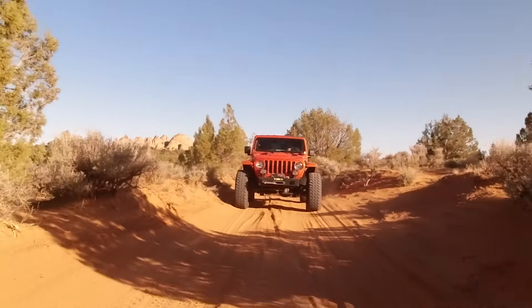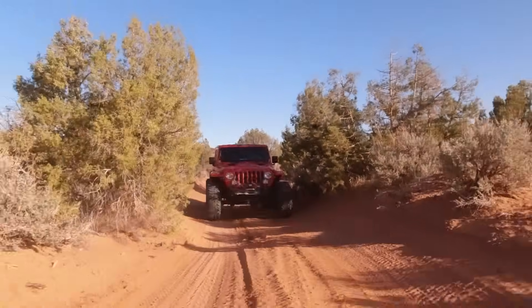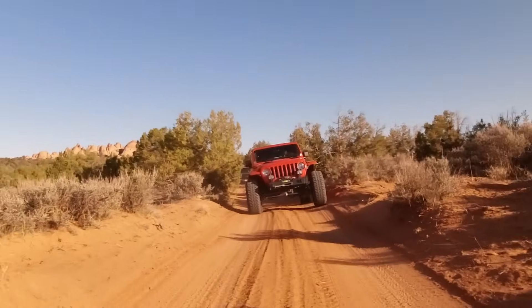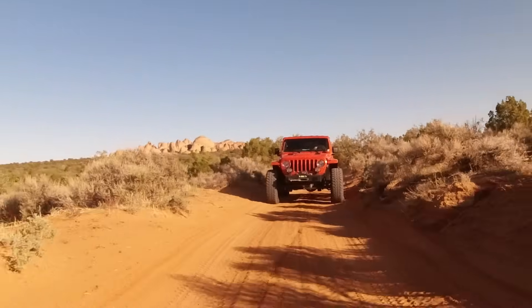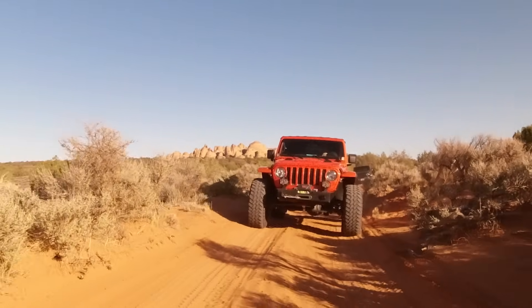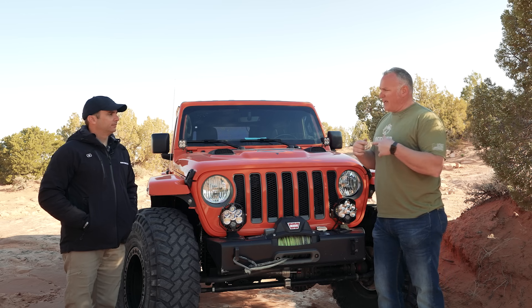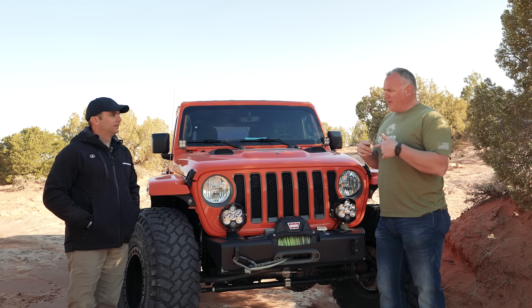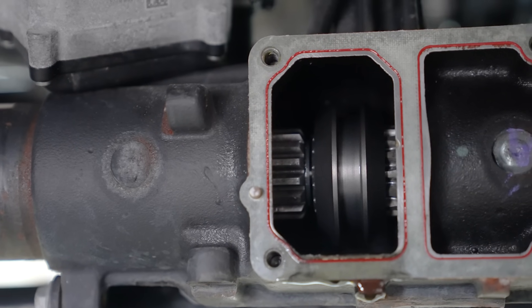Inside, it's still factory lockers and 5.38 gears. The upgrades done to try and make everything last longer were a set of RCVs in the front and the FAD delete axle shaft, which gets rid of that little intersection — the tiny section with the massive splines. You get the fine splines on the outside, but those splines are like, yeah, good luck.